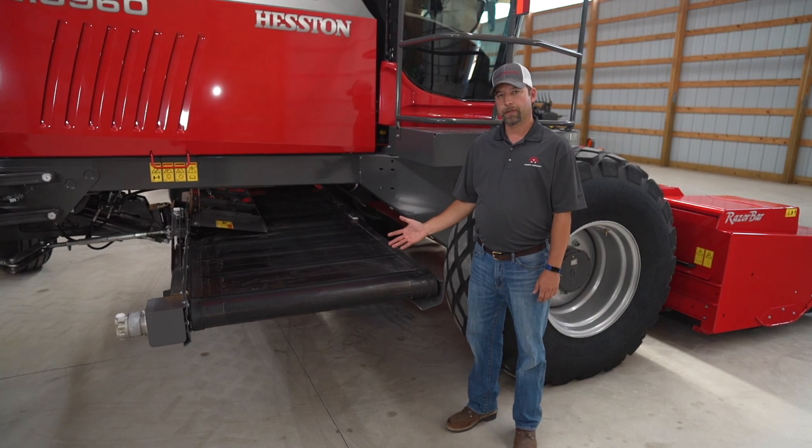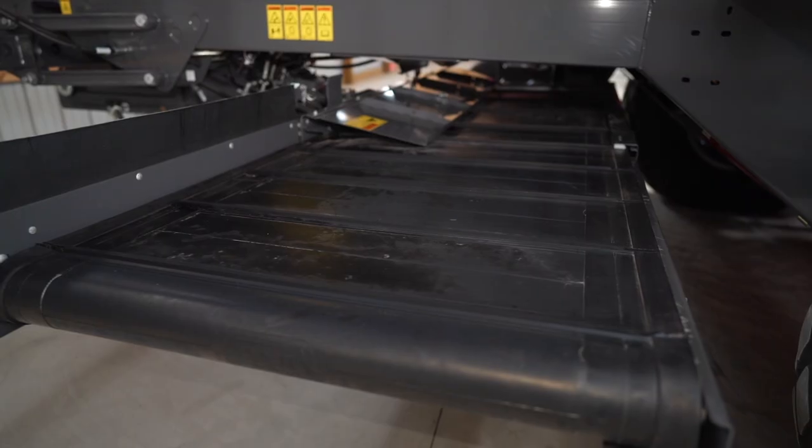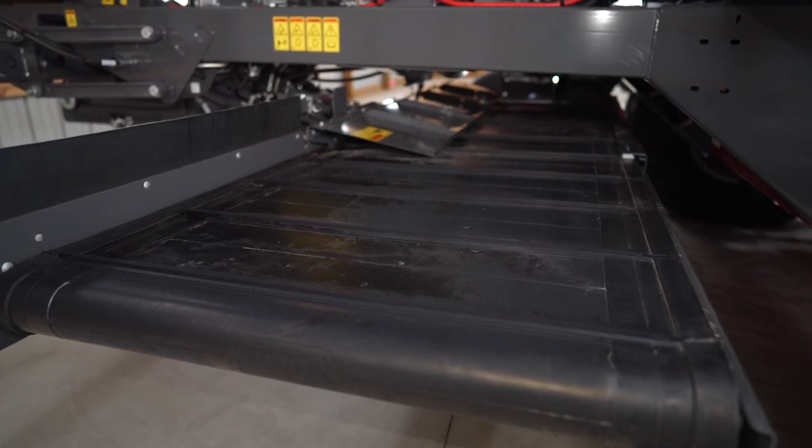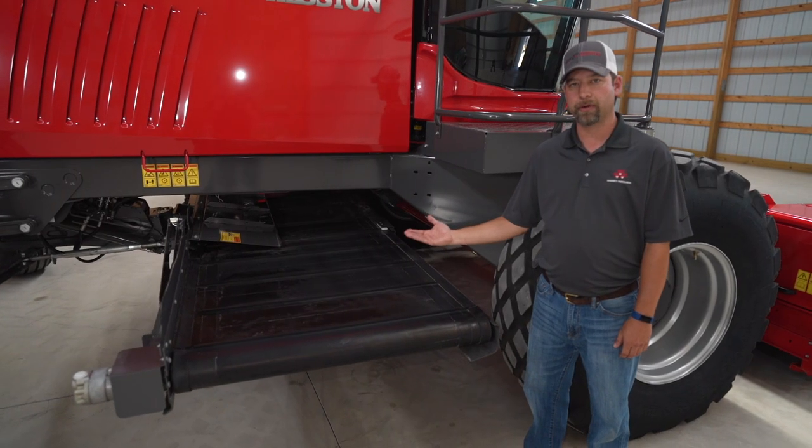If you're running a wind rower in light crop or in front of a forage harvester, it's a good thing to choose our triple wind row attachment. As you can see, it's in the raised up position right here. It gives you plenty of clearance on those high wind rows.